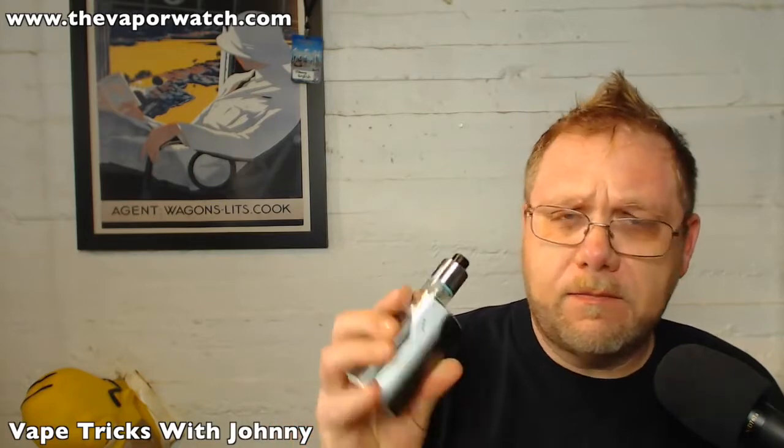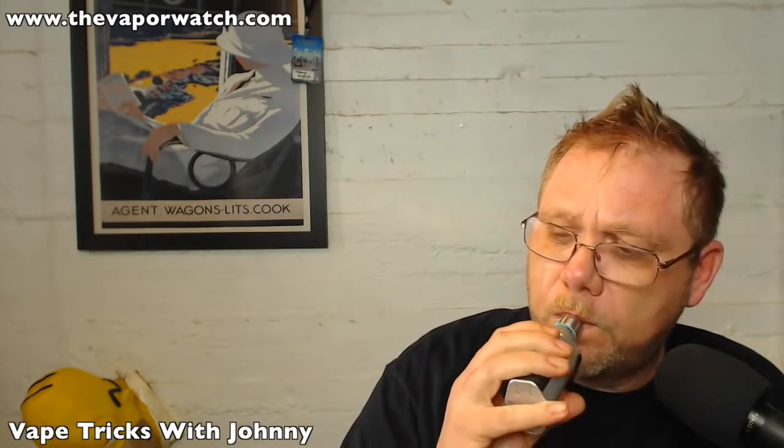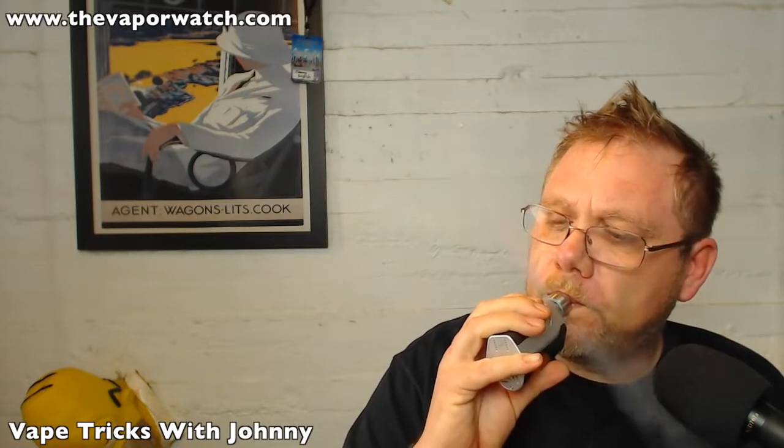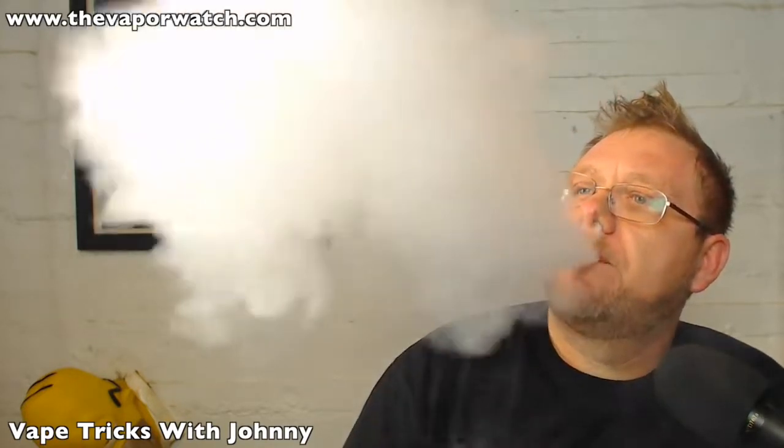So here's how you do it — it's actually a really simple, easy trick. First, you pick up a vape, something like this. It could be any of them. I've got several examples here. Watch very, very closely. Vape like that, and then don't smoke ever again.